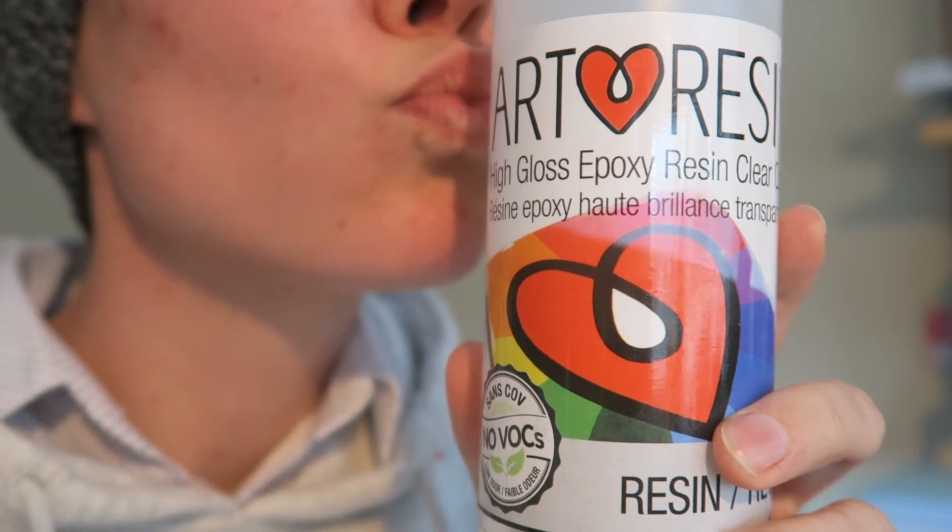It's one of my dreams to be sponsored by a company whose product I actually use, so if I can win free stuff for making a cool review video, I'm so on board. Here we go — here is a proper, somewhat proper, not at all probably proper review video of ArtResin's products.